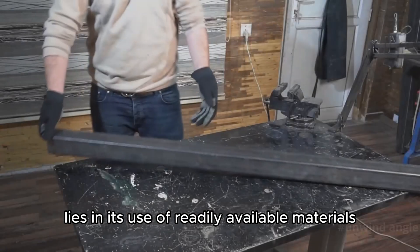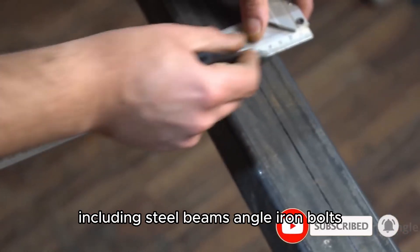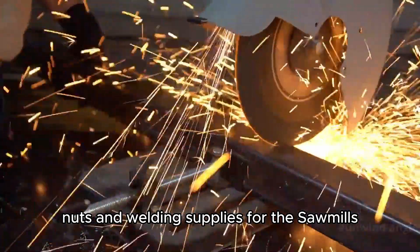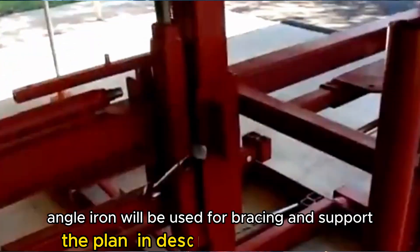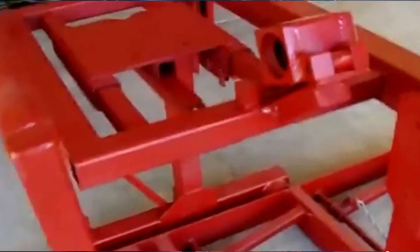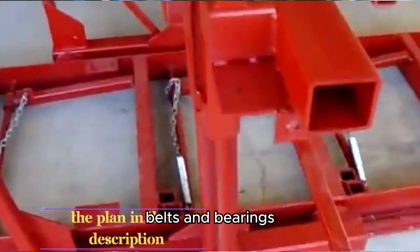The beauty of this sawmill design lies in its use of readily available materials, many of which you might already have on hand. Start by taking inventory of your existing resources, including steel beams, angle iron, bolts, nuts, and welding supplies. For the sawmill's frame, we'll be using sturdy steel beams, ensuring a solid foundation for the entire structure. Angle iron will be used for bracing and support, adding to the overall stability of the sawmill. The engine and drive system will require specific components, such as a gasoline engine, pulleys, belts, and bearings.